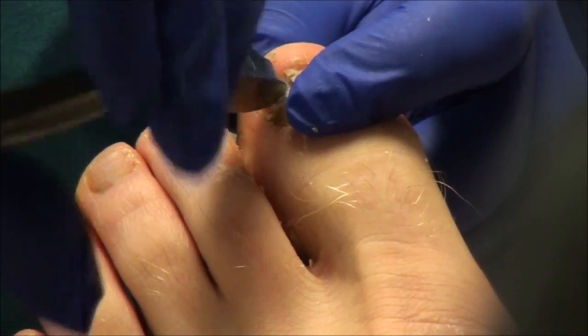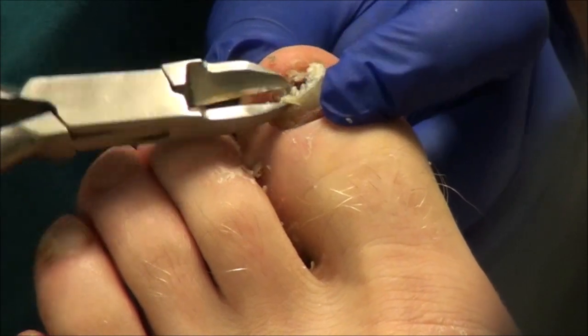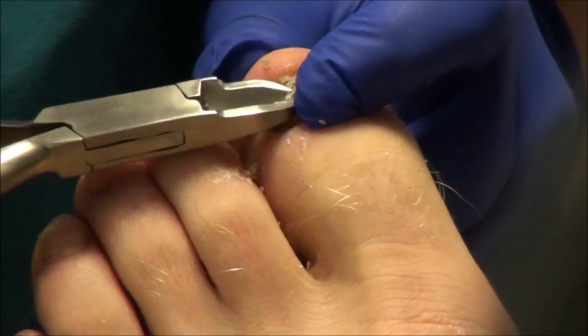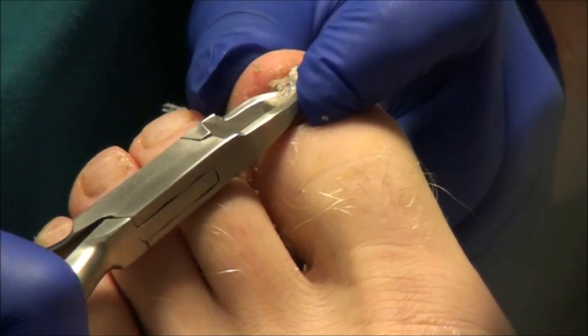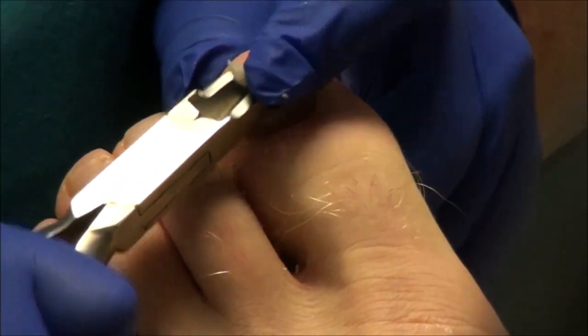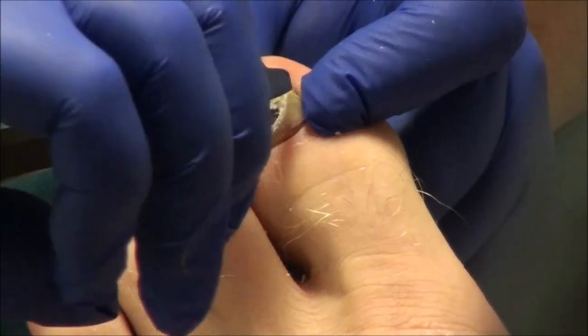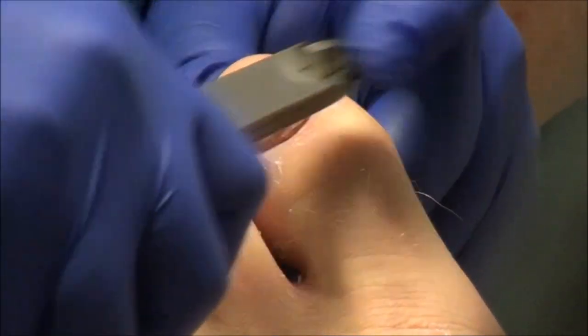If anything I'm doing here is hurting, you let me know and I'll back off a little bit. I just want to try and take off as much of the nail that isn't attached so that you're less likely to pull it off when you put a sock on. All this black stuff underneath right here — that's just bleeding. That's the bleeding under the nail, probably from just smashing it over and over.